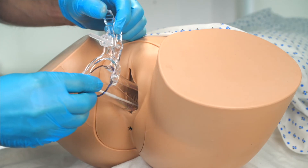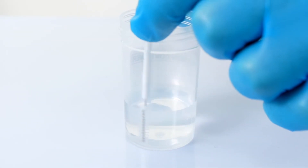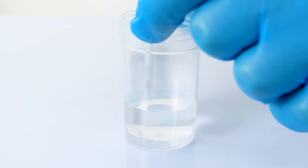We can then remove the endocervical brush, taking care not to touch the speculum with the brush as we do so, before depositing the endocervical cell samples into the cytology specimen pot by gently swirling the brush within the fluid, as demonstrated here.